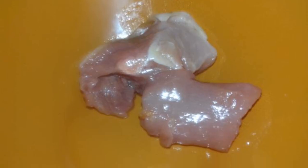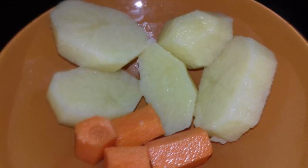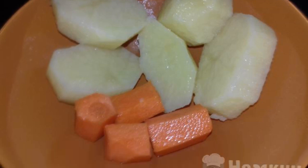You can cook it in parallel with the main dishes for the whole family. Rinse the chicken pieces. Pre-peel the bones and skin. Prepare potatoes and carrots — pre-wash and peel.